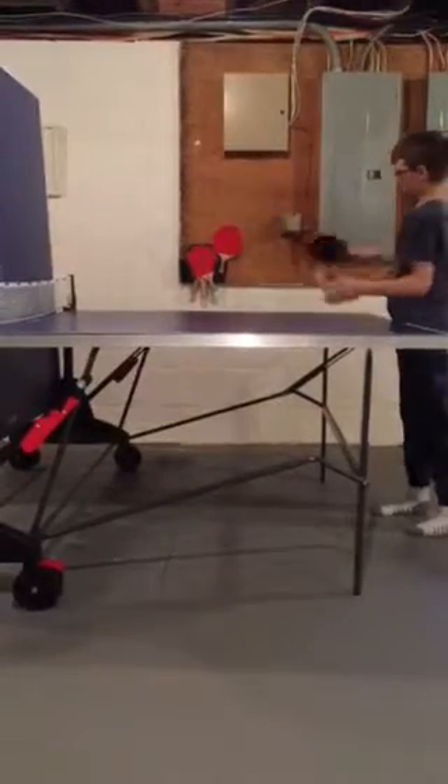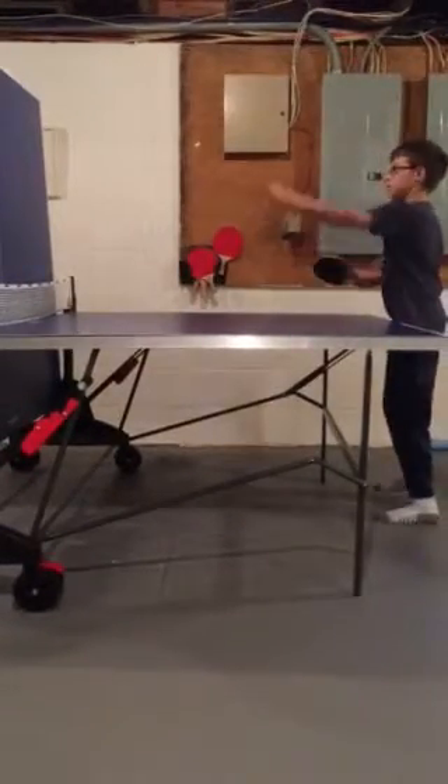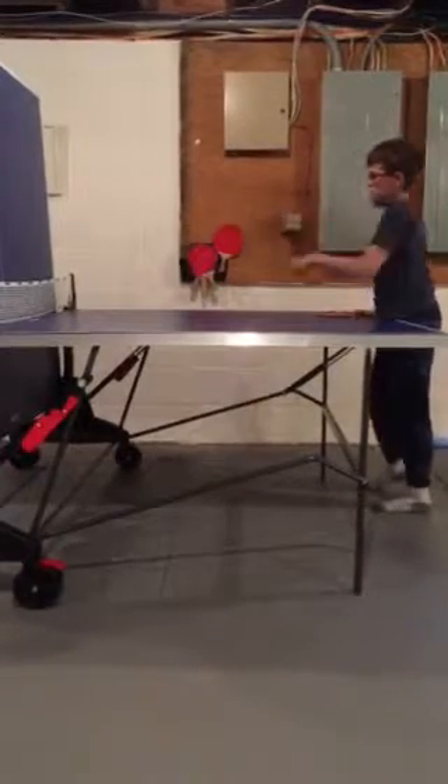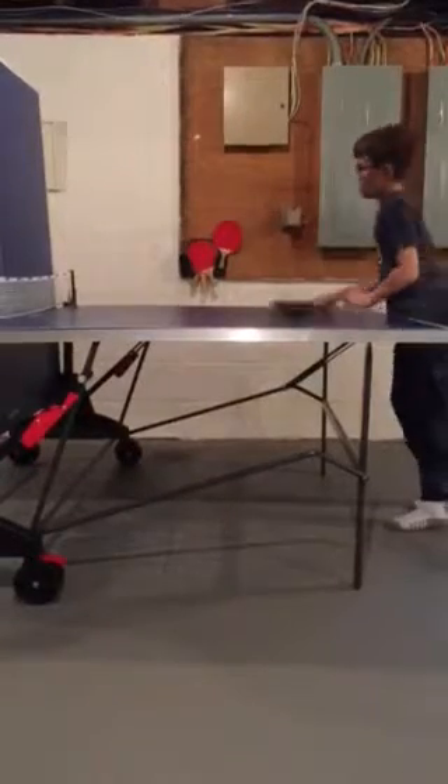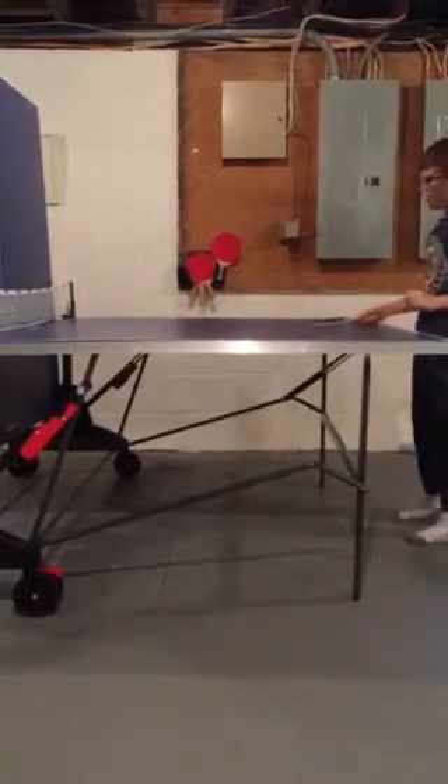And then if it goes up, it'll probably come close to their net if you get it right. Then they'll have to be reaching out to get it, and it'll be harder for them.